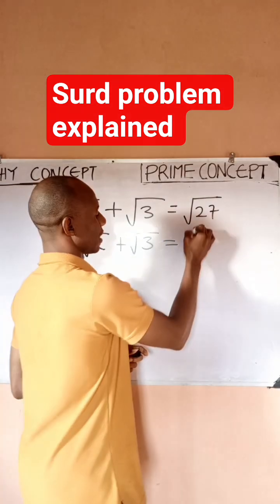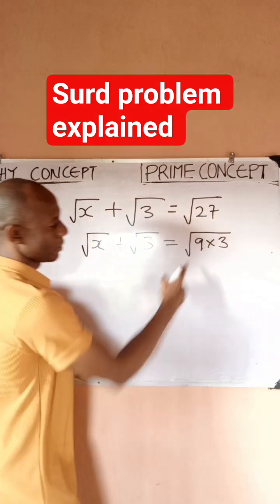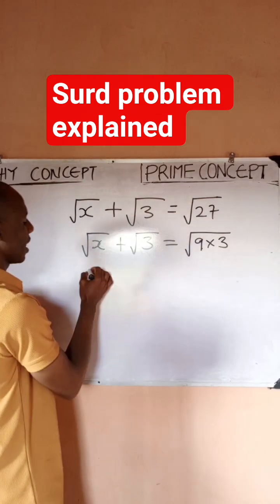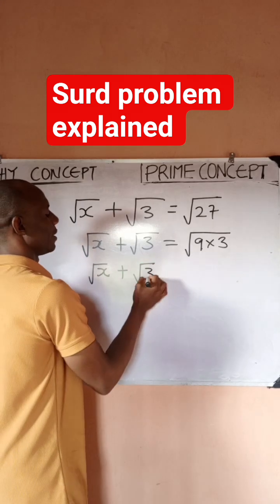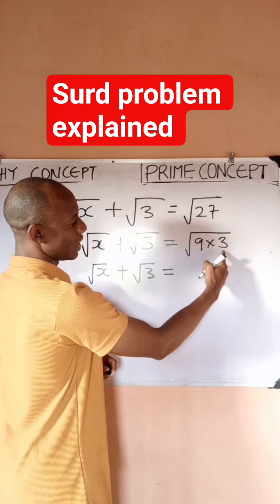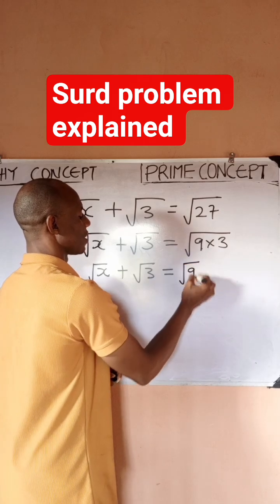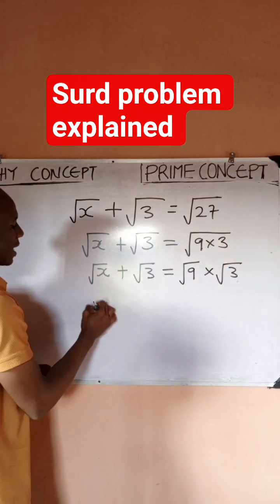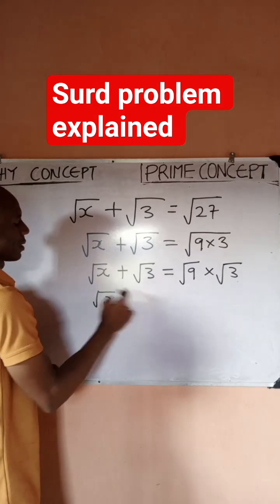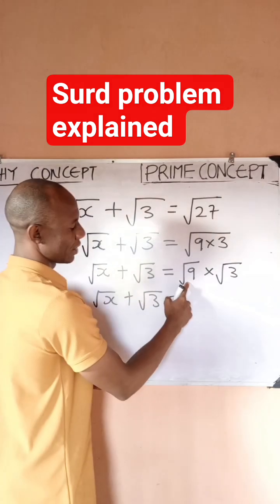Now, 27 can be written as √(9 × 3), since 9 times 3 is 27. So I have √x plus √3, which equals this. According to the rule, it can be split into two: I can write it as √9 times √3.